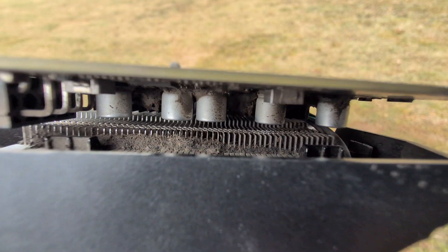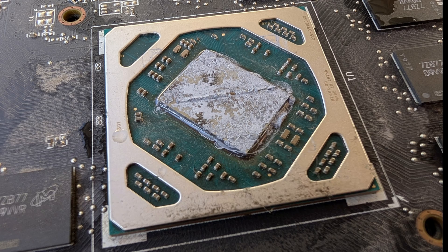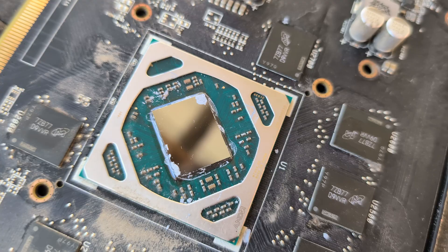Before I installed this into my computer it was a bit dirty, so I went ahead and cleaned it off. The thermal paste was a little crusty so I had to replace that too. It was a quick and dirty cleanup, but it did the job.